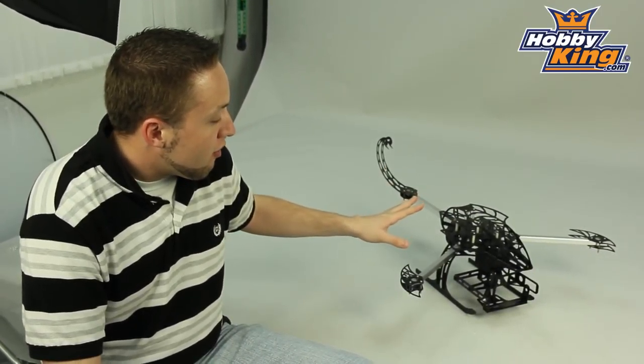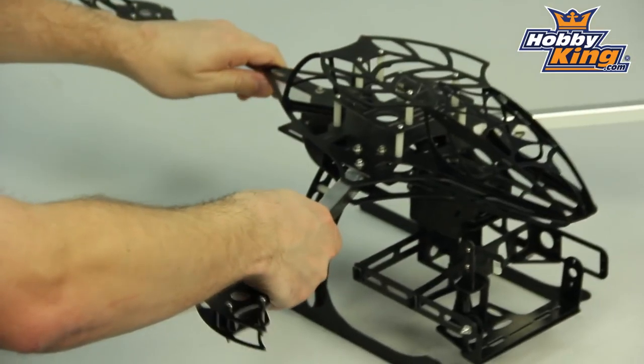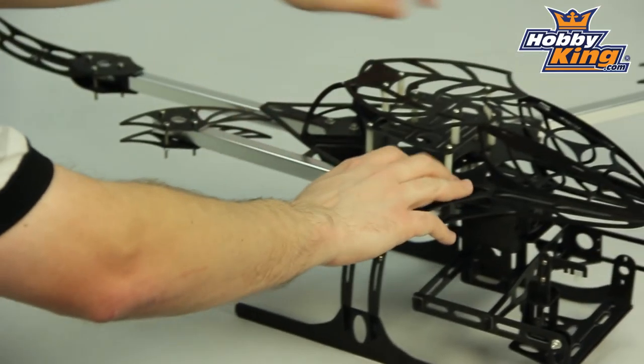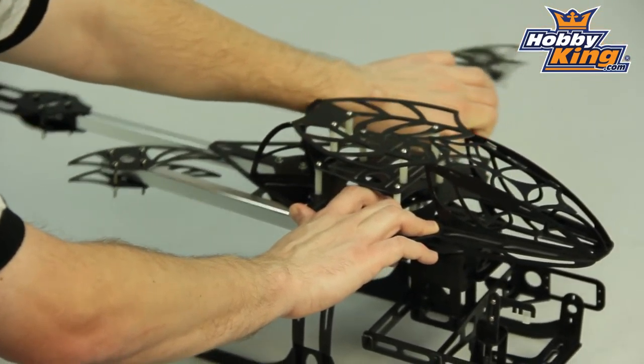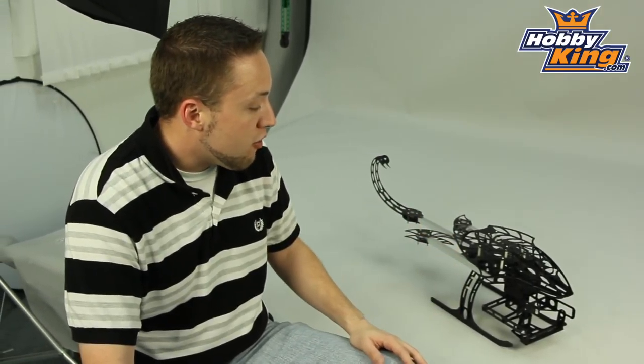One of the features that I really like about this particular frame is the folding arms. And you will see here, these fold in easily, which makes the unit quite portable and takes up less space for storage as well. So quite a nice feature there.